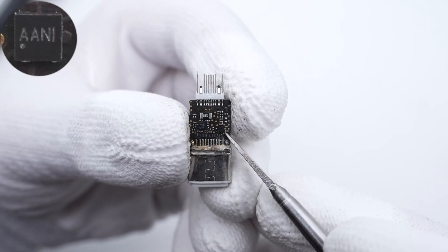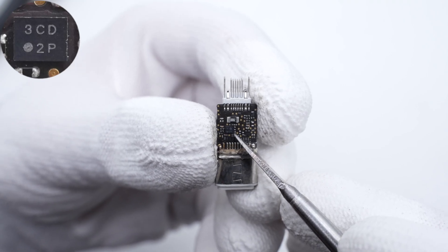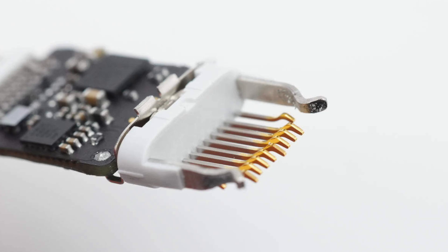Flipping to the back, we have a chip marked with AANI, and another chip marked with 3CD. Here are the USB-C pins, and the Lightning pins are plated with gold.